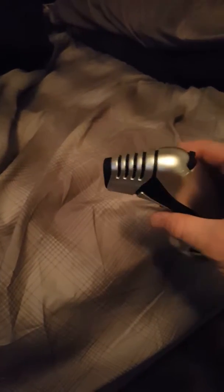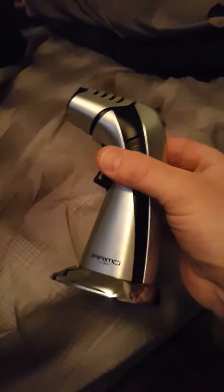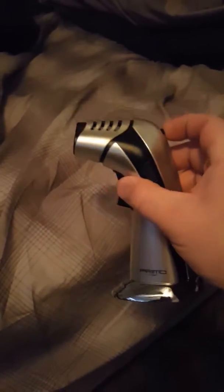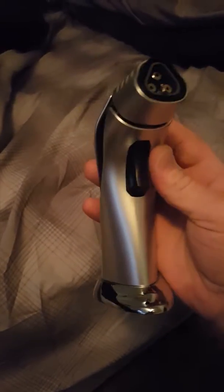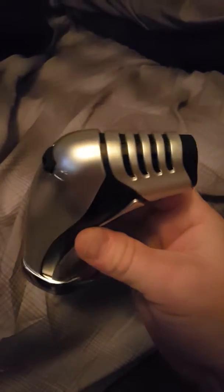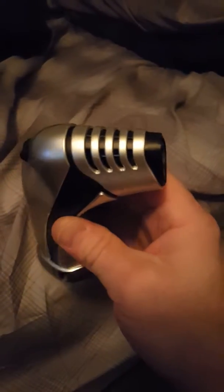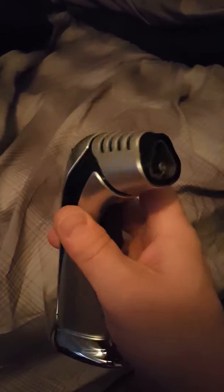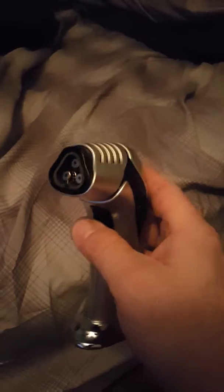I use very good butane — the Colibri, a silver bottle with a blue top. You don't want to use Zippo butane. It's not good stuff, it's very dirty, and it'll clog up lighters like this very fast. You want to use a good clean butane, especially because you're going to be eating the products you use this on.